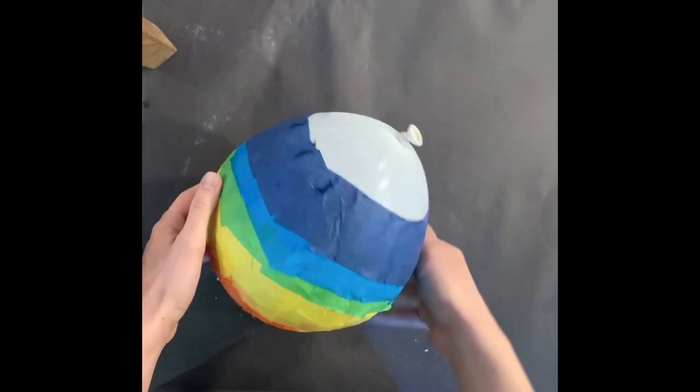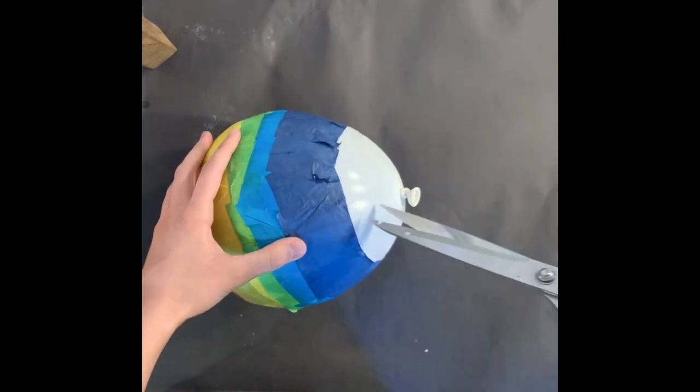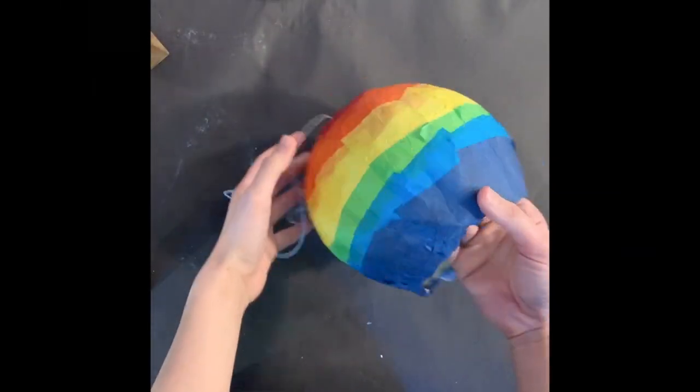It is best to wait 42 hours. Once it is fully dry and hard, the balloon is ready to pop. Using a sharp tool like scissors, pop your balloon. Take out the balloon. If it has deflated, gently push it out with your hands.